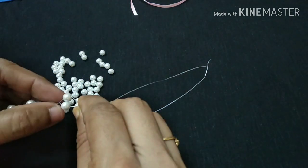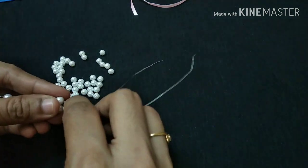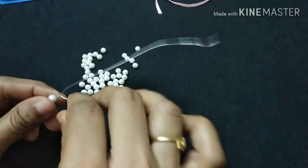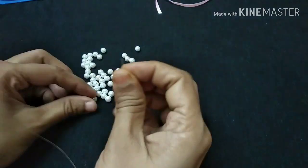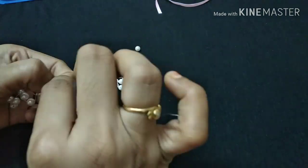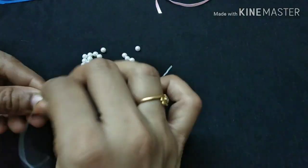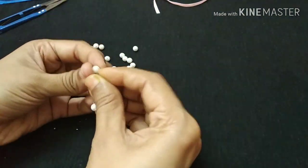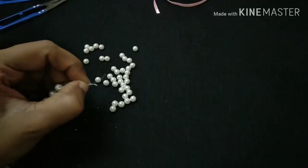I am trying to make all the beads. I will use a small size crystal — the same size crystal throughout.